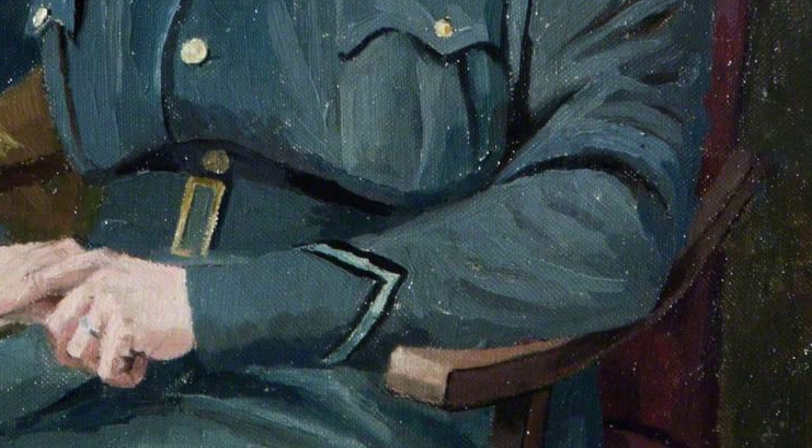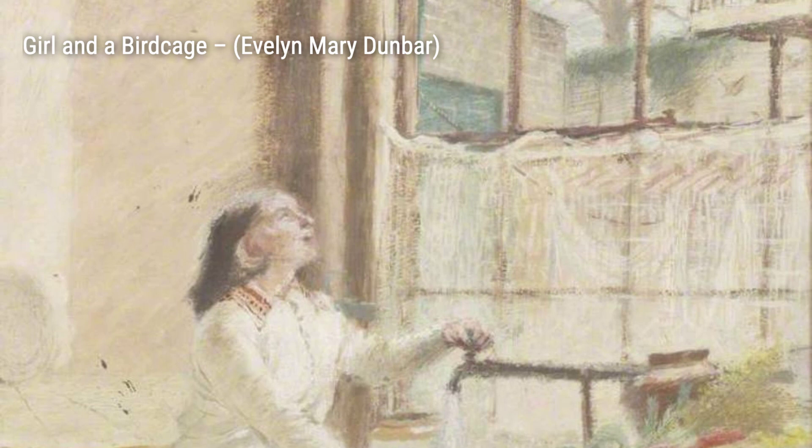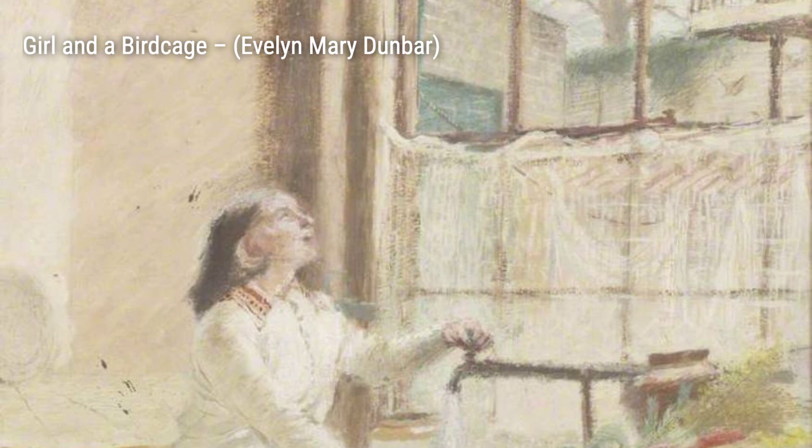Lastly, An Army Tailor and an Auxiliary Territorial Service Tailoress showcases the collaboration between male and female tailors in the army. These artworks by Evelyn Mary Dunbar not only celebrate the contributions of women during World War II but also showcase her talent and love for capturing the essence of everyday life.